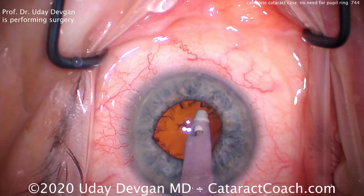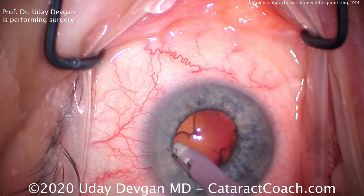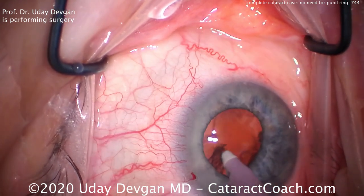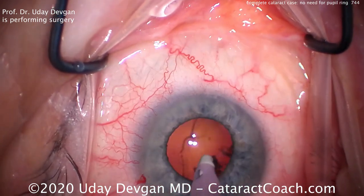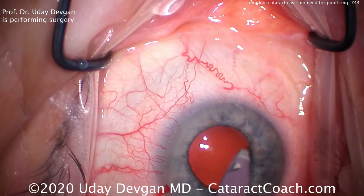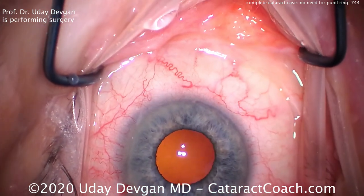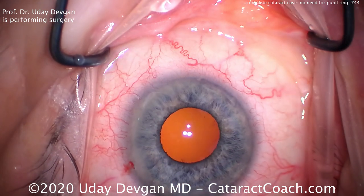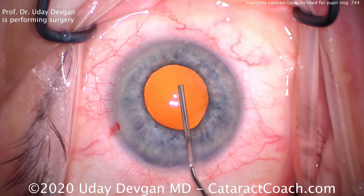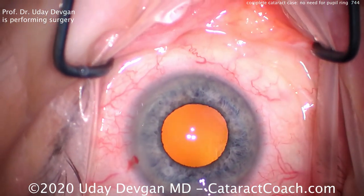Using a coaxial IA probe, we're going to go and start aspirating the cortex out. In this patient, we're using a larger 2.75mm incision, and the incision's at the 180 degree meridian because this patient has about 0.75 diopters of against-the-rule astigmatism. Removing that — that looks pretty clean. We'll place the lens in the capsular bag as well. So let's fill that bag with our cohesive viscoelastic — get a big fill here. That looks great, and that also gives us a little bit of viscomidriasis of the pupil.